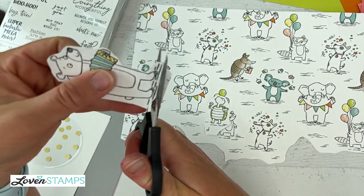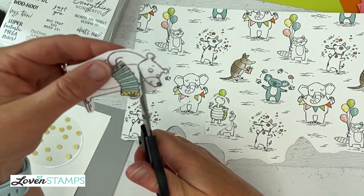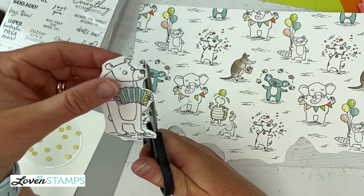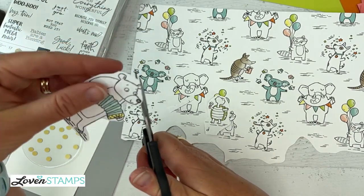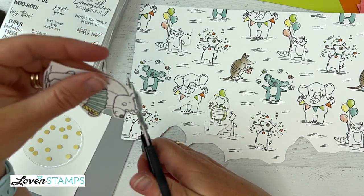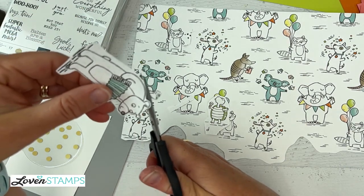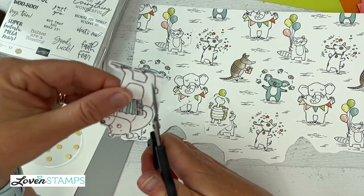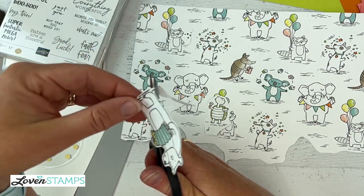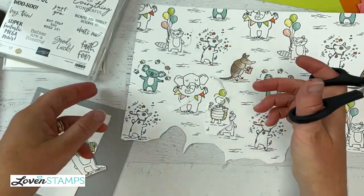I like to fussy cut with just a little bit of white border around what I'm doing. I hold my scissors straight and I turn my paper only with my free hand. My scissor hand never turns — that way I get a nice smooth cut. I like to leave just a little bit of white border, kind of the same as if you had a die set. If you had a whole bunch of these cards you're making, I would just sit and watch television or a movie and cut out the pieces you need, because they are kind of a breeze and don't take a lot of thought or time.